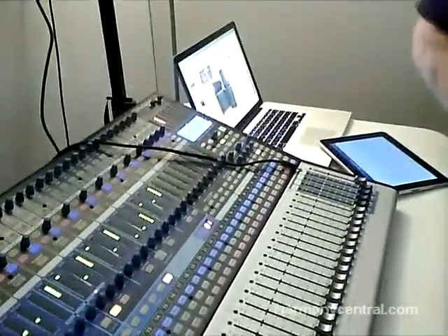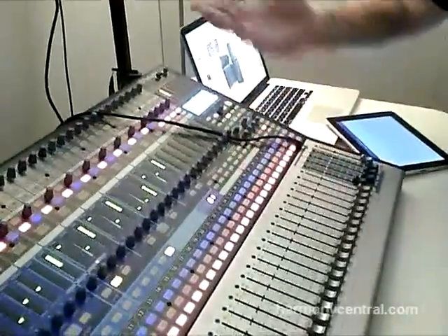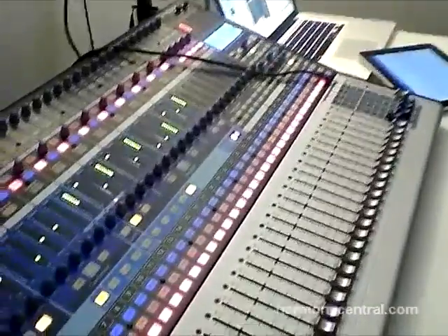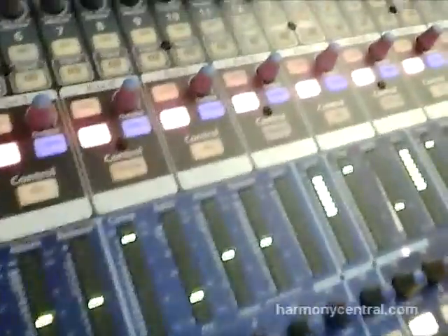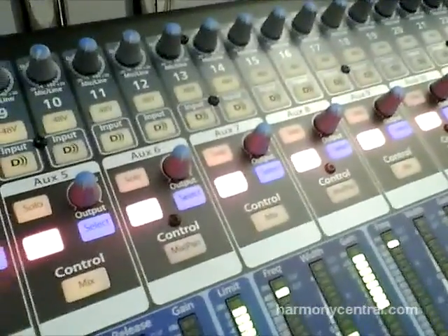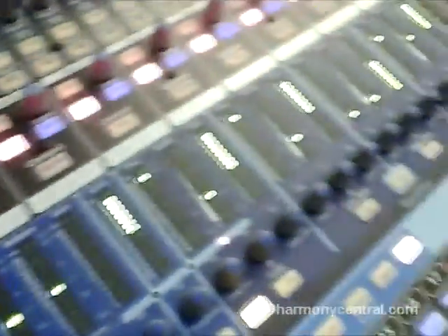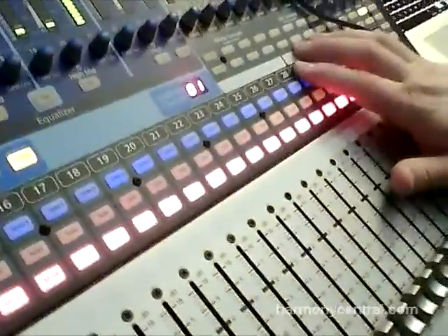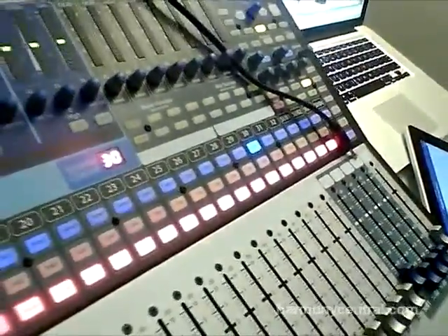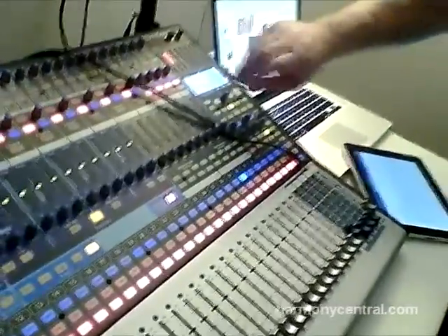A couple of new features here — we had some real estate, so we have our mute groups, with mute groups all-on and all-off. Something you may notice that you've never seen on the 1642 and 2442: those buttons up top are red — they're not post buttons anymore, that's actually a pre screen. The auxes are mutable now, they weren't before. So you could make a group just to mute the auxes and go up on stage to pull microphones without blowing up your monitors. Also, for quick scene changes, you've got eight scenes that you can store right here — just press and hold to store a scene, then quick recall it.